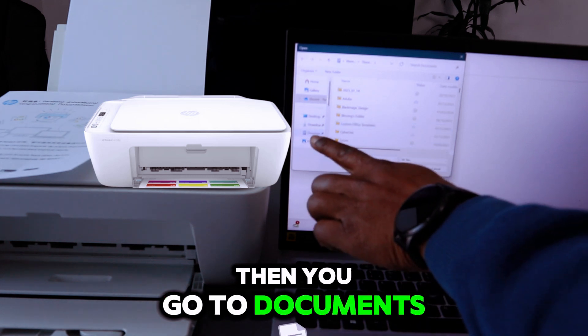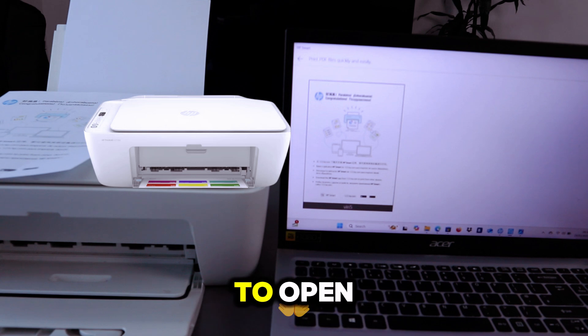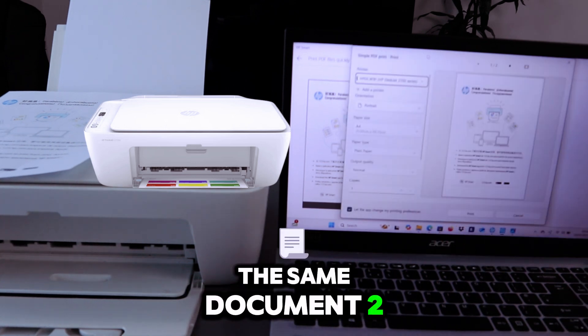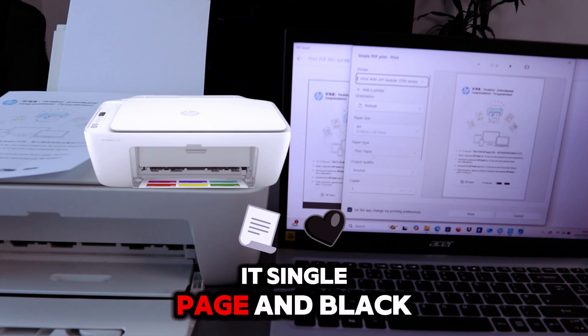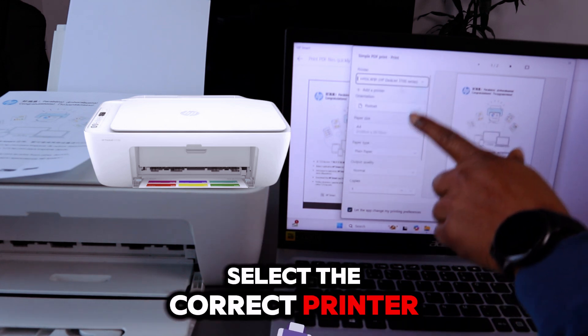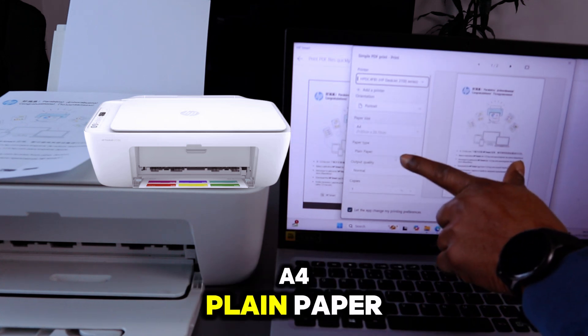Go to Documents and select the document. Double-click to open it. This is the same two-page document, but now we want to print it single-sided and in black. Scroll down to select the correct printer, set portrait orientation, A4 paper size, plain paper, and output set to normal with one copy.